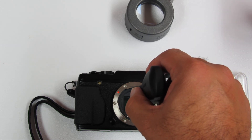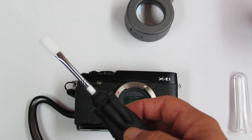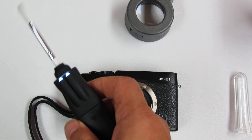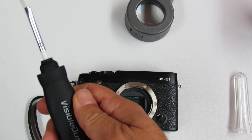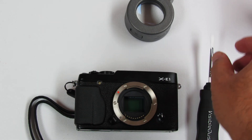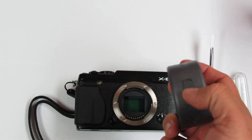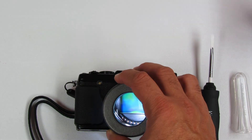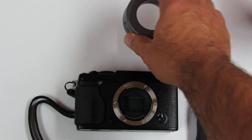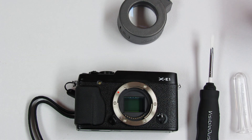We do a final inspection with the SensorLoop, and in this case if there's no dust, that finalizes our sensor cleaning.